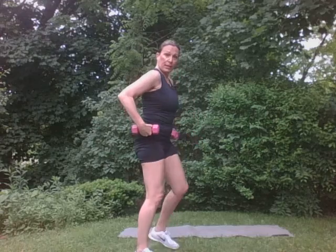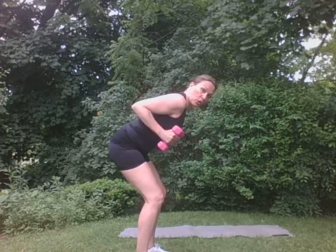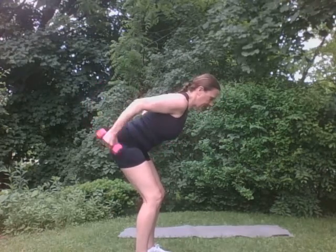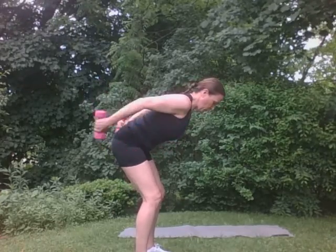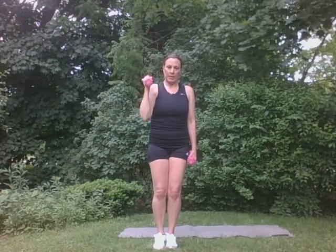Let's tip at the hip hinge right here for tricep kickbacks. Right here. Just like that. Here. Eight, seven, six, five, four, three, two, one. Super. Let's just do one arm at a time here. Here. Push. Here. And down. Good. Here. Good. Push. You got it. Good. Perfect.